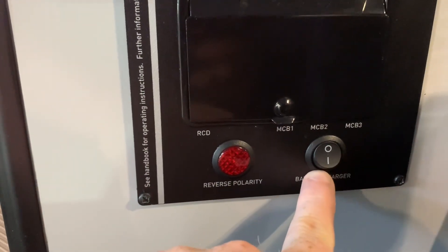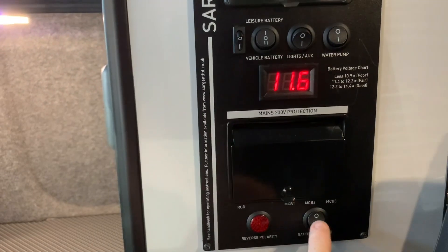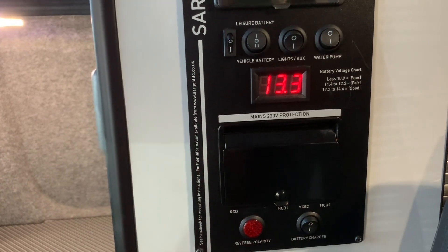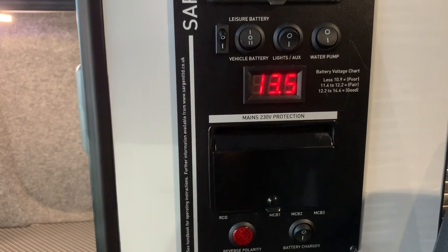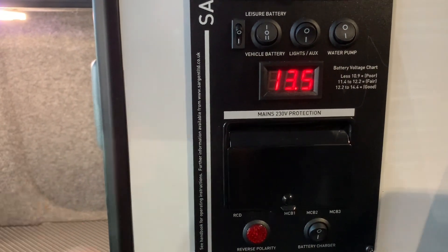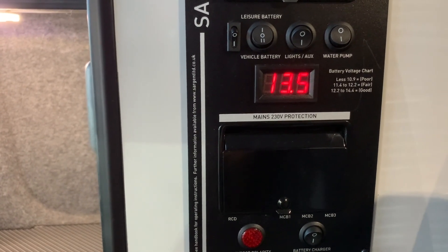Down at the bottom, we have the battery charger isolation switch. If I switch that on — we're currently selected on the leisure battery — the voltage here is 11.6. Now I'll flick the battery charger on, and we are now reading a charging voltage of 13.5. We do need to be connected to mains electric hookup for this to work, of course. But there we go — we have a charging voltage.